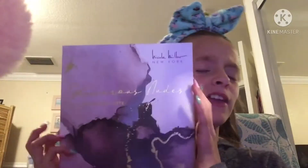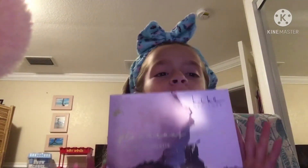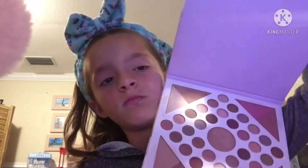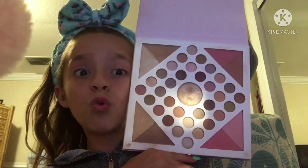Oh my gosh, my mom is watching these things on Instagram and I'm just like, oh my gosh! Okay guys, so here is my palette — it's a Hypo Heller, if I'm saying this wrong I'm sorry — it's an all-over face palette. Oh my gosh, I love it so much! Okay, so here it is, looks so cool.